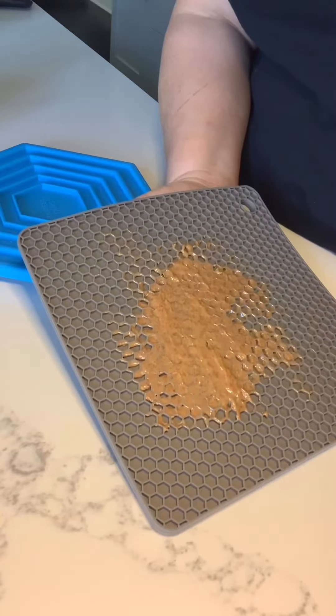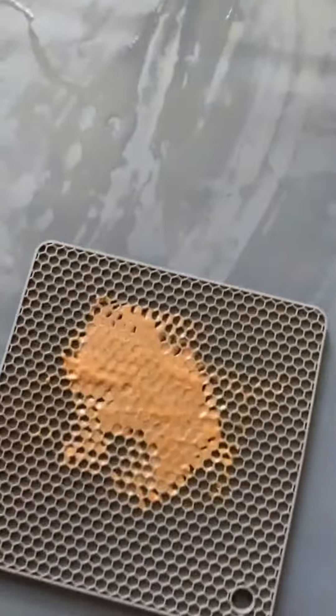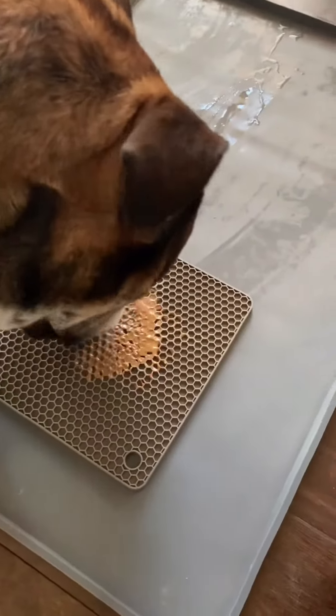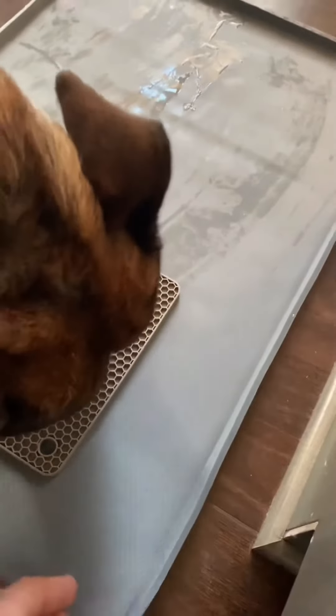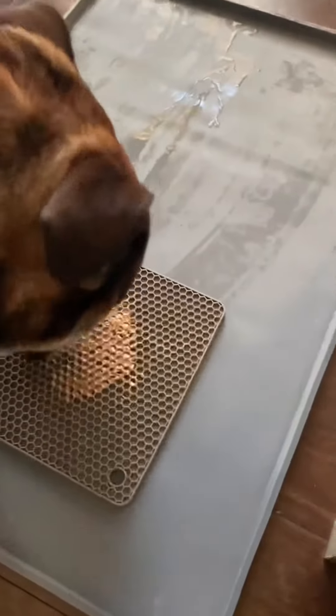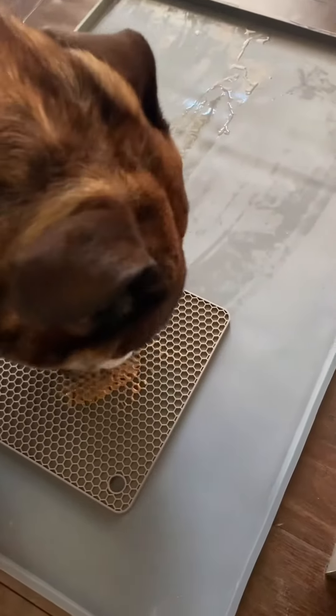So let's see how he likes it. Okay, Howie, you want to try your lick mat? Come here. Here's your lick mat. See that? For two bucks. And we just put it on our silicone feeding tray that his food bowl goes on, so that way it doesn't make a mess on the floors. Works good.